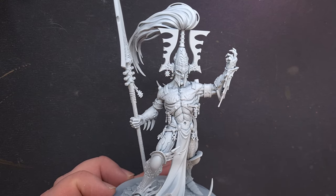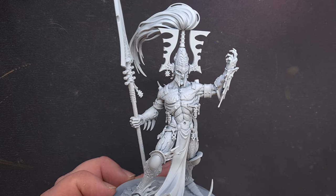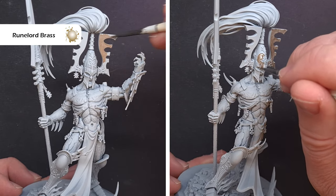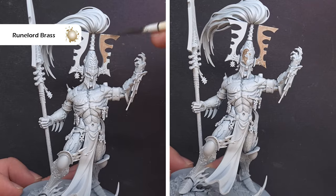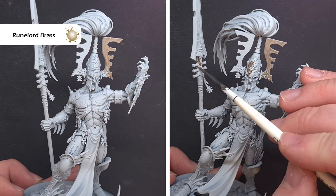To get started I've built the model, I've just left the shoulder pads and that gold plating off the chest and I've sprayed it Corax White. The first thing I want to do is paint those darker metallic colors and the color I'm going to use for that is Rune Lord Brass, targeting parts of the helmet as well as the side of the helmet and also parts of the weapon.